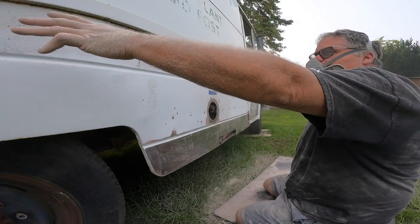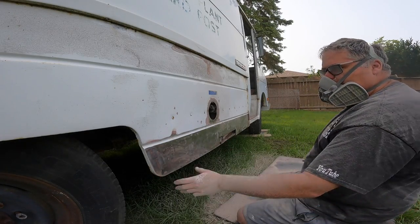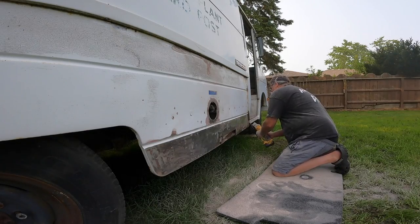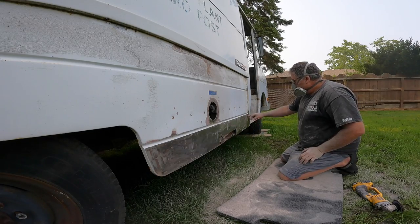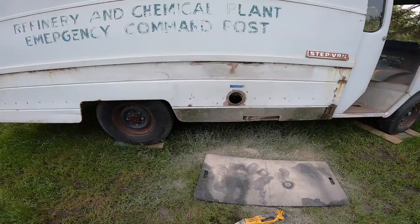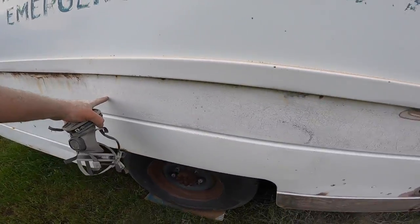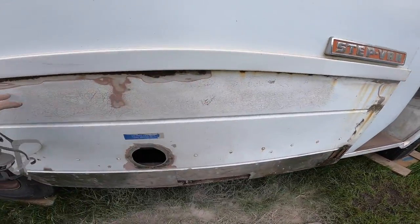Metal, metal — you can see where the bondo was. We'll clean all that up and paint it. We'll patch this, I'll get some patch for it. Just cut right along here and then down and put a piece right there. Let me know in the comments below what you think their theory was with putting that much bondo there — just to cover the rust I guess. From here it's metal, bondo, bondo, bondo, bondo, metal. So we're going to take that right back down.